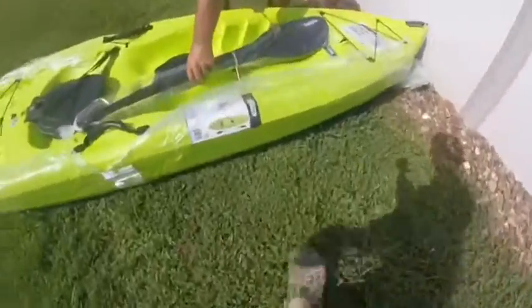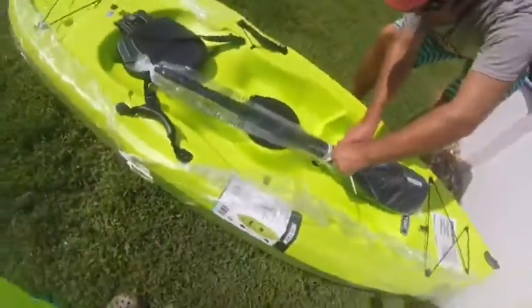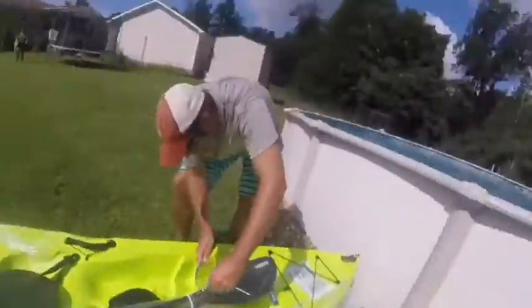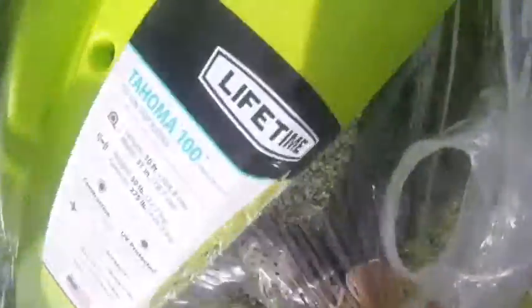One's still in the back of my dad's truck, but look — a kayak! We're going to be practicing in the pool. If you're looking for a first kayak, this is a Lifetime Tahoma sit-on-top kayak.